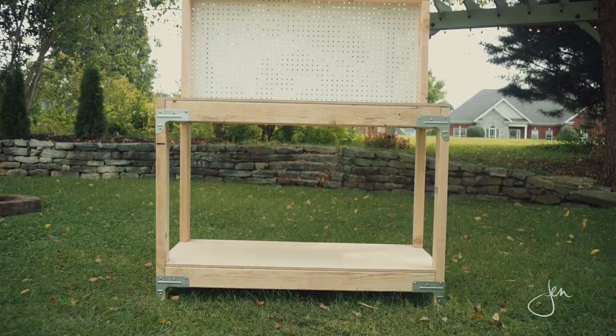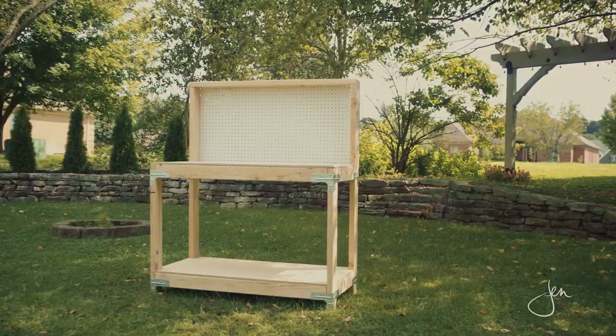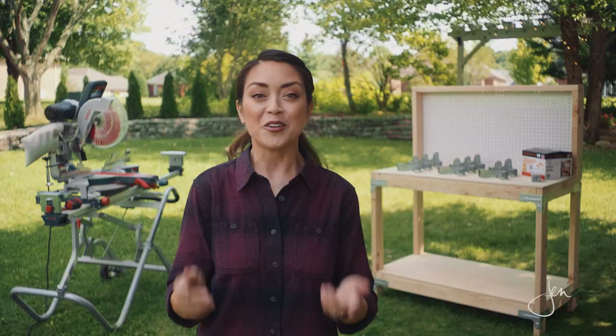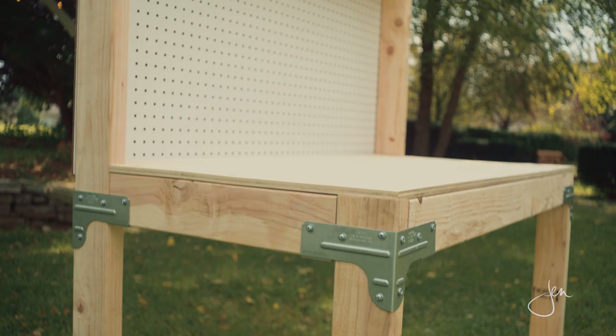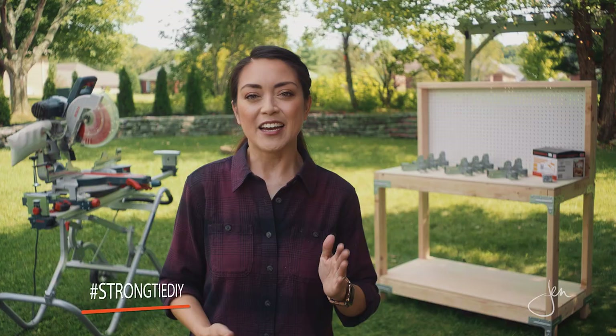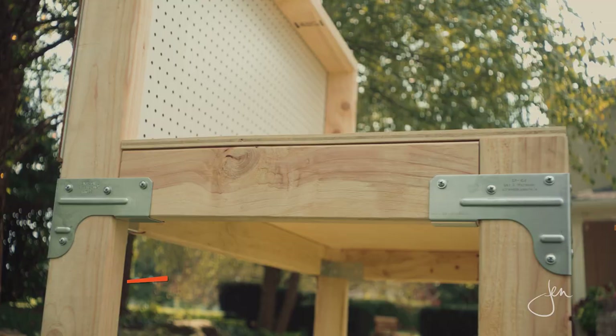You'll be able to find this workbench kit online and at your local home store. To show you just how easy it is to customize this kit, I've invited a few of my DIY friends to build the workbench and put their own spin on it, so be sure to check out the hashtags #StrongTieDIY and #WBSKChallenge to see their versions. We would love to see how you customize your workbench — feel free to use the same hashtags and post your projects online for a chance to be featured on Simpson Strong Tie's social media channels.